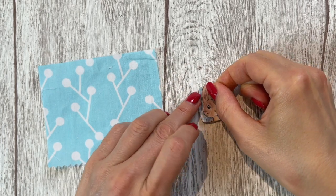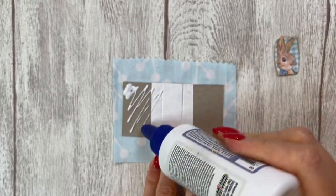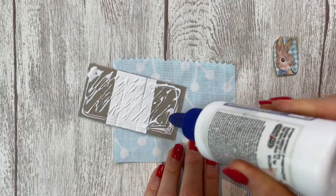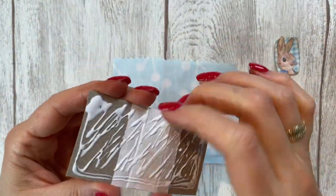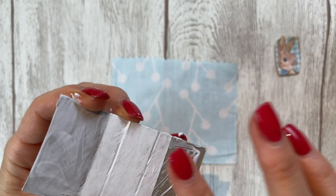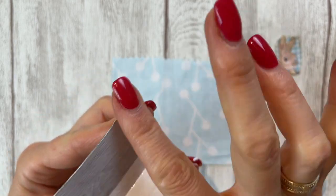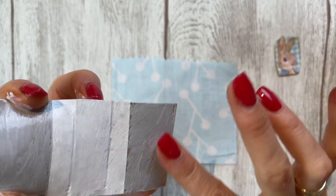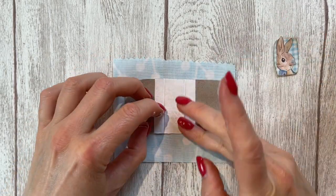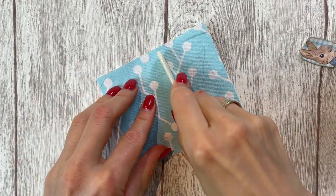Let's glue Peter on his background. I'll use my textile glue, but any PVA glue will be totally fine. Just be sure to spread it out with a paintbrush or your fingers, because you don't want to see the glue through your fabric. If you glue fabric you always have to spread out your glue evenly first. I'll place Peter in the middle and then cut down the fabric. Before we cut, I want to go into these creases again.